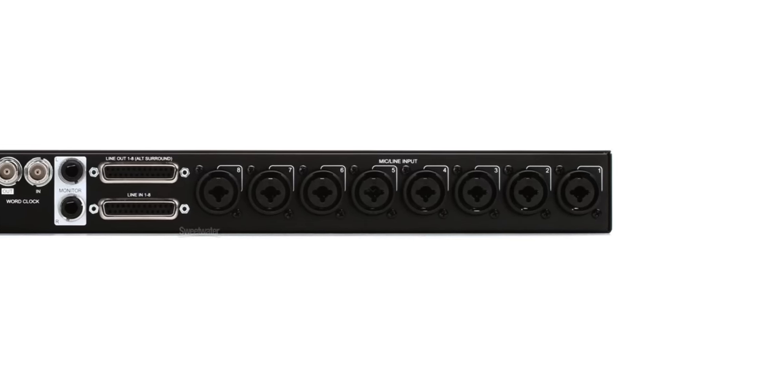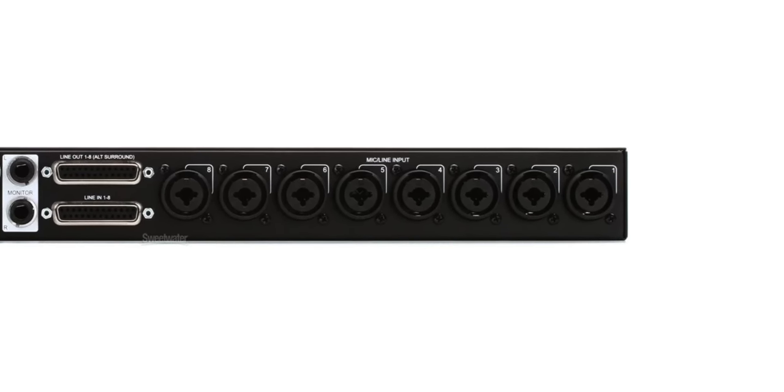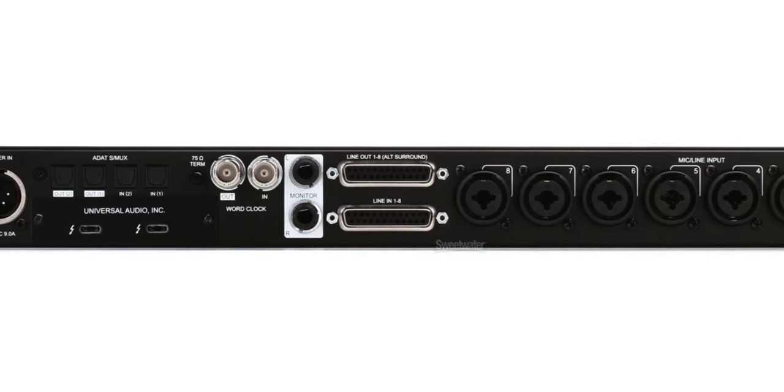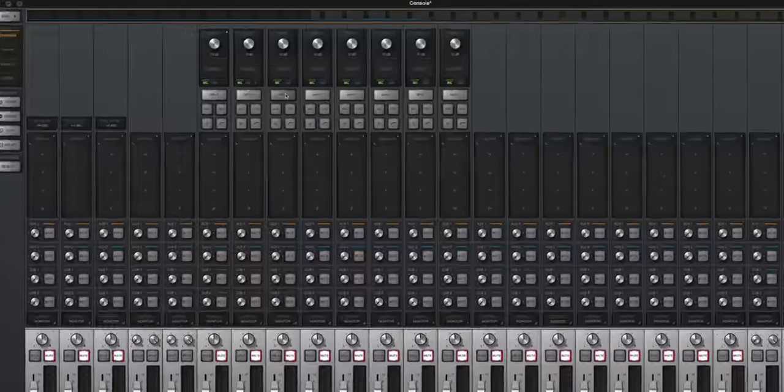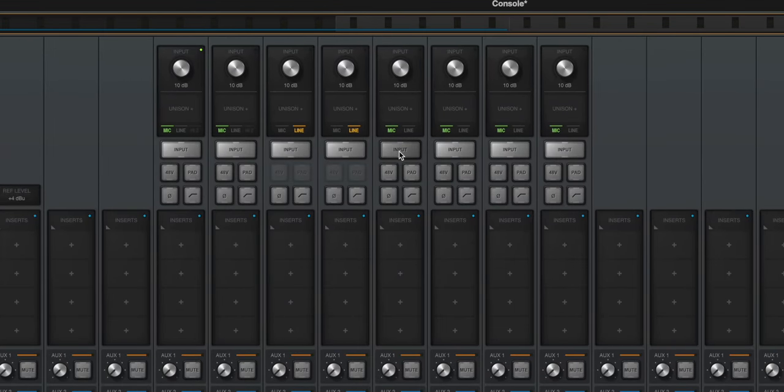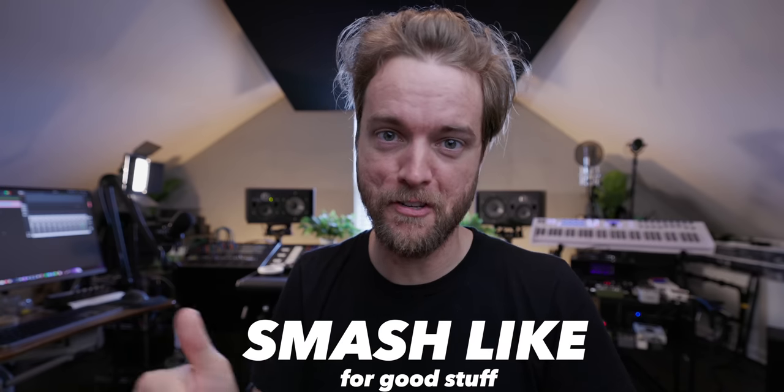So how does this work? You can go ADAT out of the 4710. My Apollo X8P has eight built-in mic pres and eight analog line ins and outs. What's cool is you can plug in eight XLR lines to the mic pres and simultaneously plug in two DB25 cables to the analog line ins and outs. In Console, you can actually toggle between the two — using both the mic pres and the line inputs simultaneously and just switching back and forth. That is super well thought out — good job Universal Audio on that.